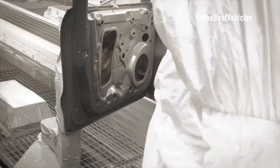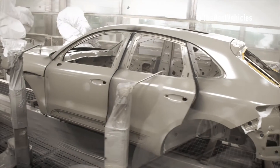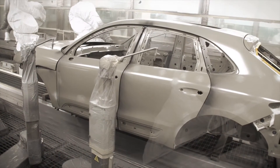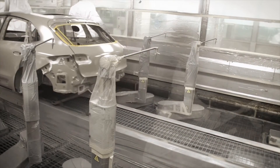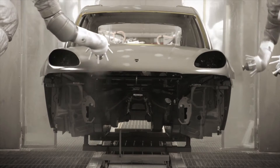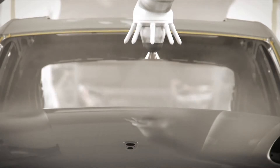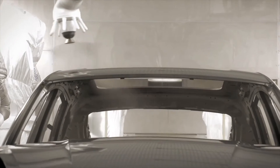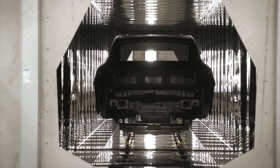The vehicle's weld lines are tightly sealed with special PVC material. Although most steps in this process are performed by application robots, some manual workflow procedures remain. Undercarriage protection is also applied, consisting of a material containing mainly PVC to protect the vehicle's body from gravel. The paint robot then applies primer on both the inside and outside of the vehicle body.